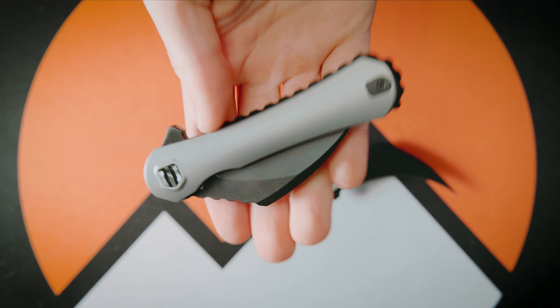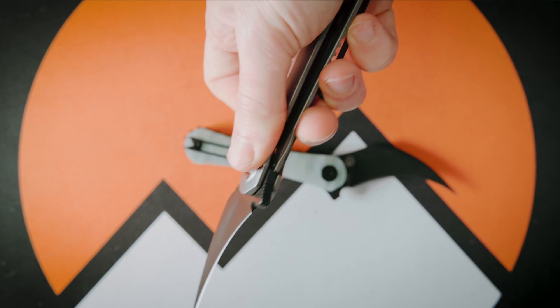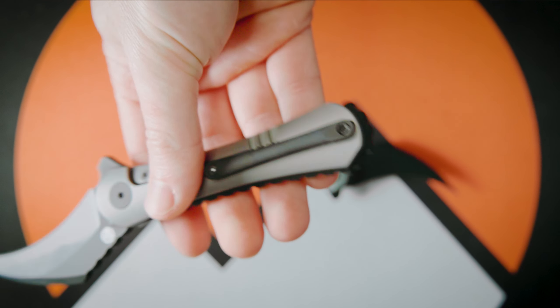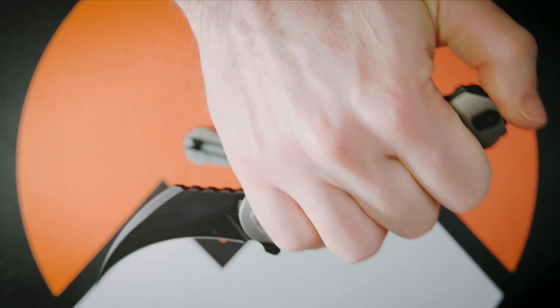Make no mistake, this is the XL — this thing has some mean intentions and it is fun to use. Everything from the wharncliffe-style blade to the ambidextrous pod clips, which I really appreciate, and the grooves they put on the back for texturing and extra grip.